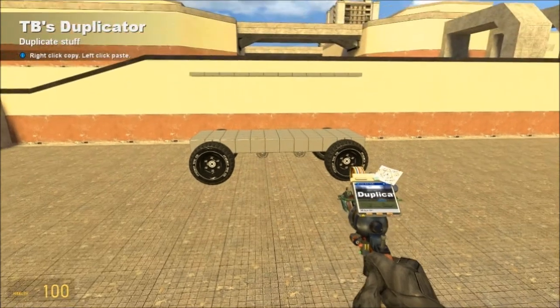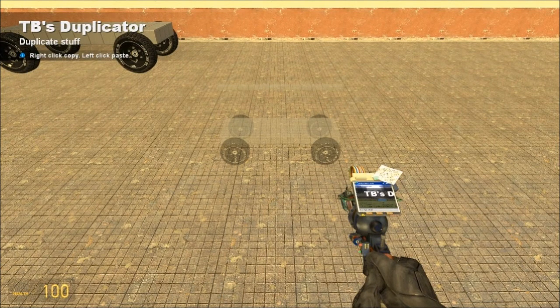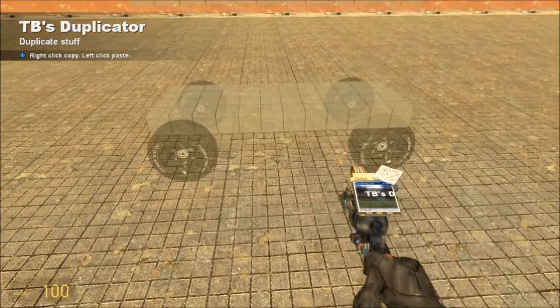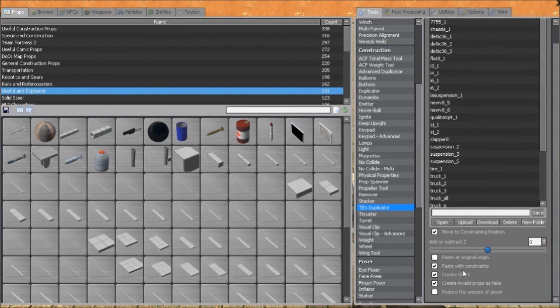Get out TB's Duplicator. If you don't have TB's Duplicator you can use Advanced Duplicator since you made everything weigh 50,000 — it should work fine — but I recommend getting TB's Duplicator for more advanced mechanical stuff. TB's Duplicator saves engines, most moving parts, and fixes sliders, so it really is a great tool. It has some upload problems but those will get worked out, so just get TB's Duplicator.